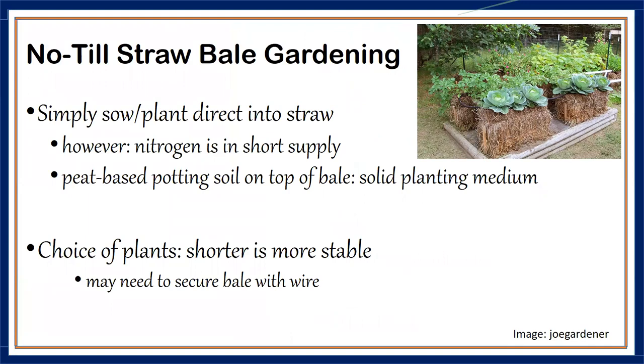In straw bale gardening, ensure you have a little bit of soil on top of the straw bales so you can put your seed into that soil, and then the roots will grow inside the straw bales. You can secure the straw bales with wire to stabilize them, and they can be used for about two years. Shorter plants are more stable on straw bales — trying to grow corn might not be the best idea as high winds could topple it, but shorter plants will do just fine.